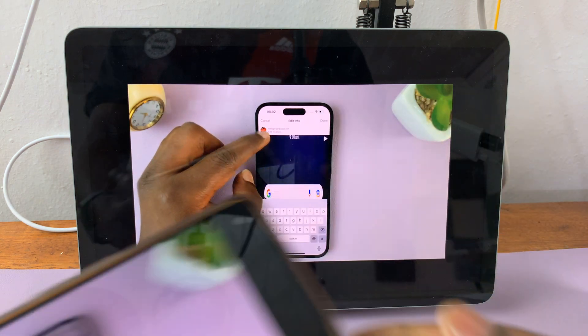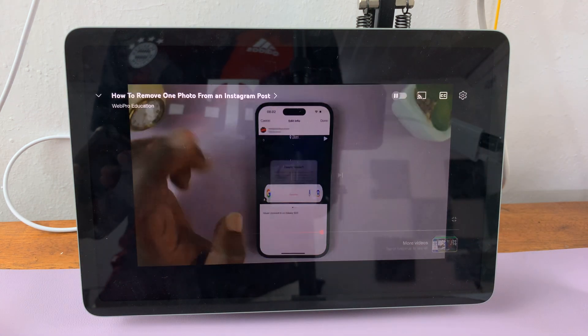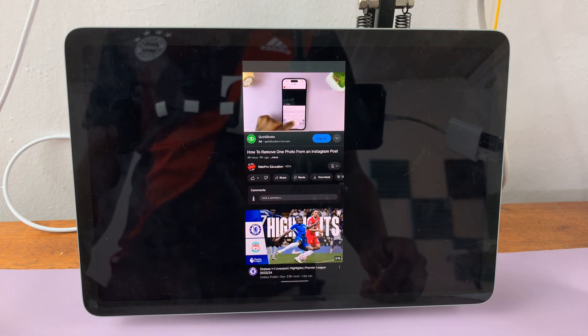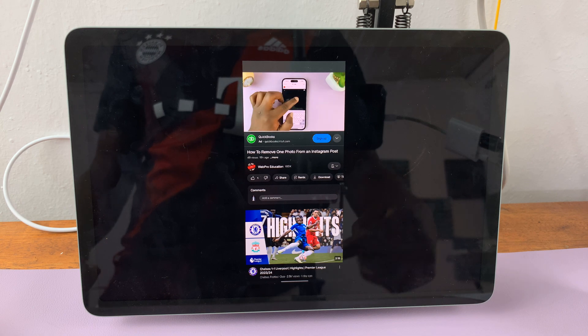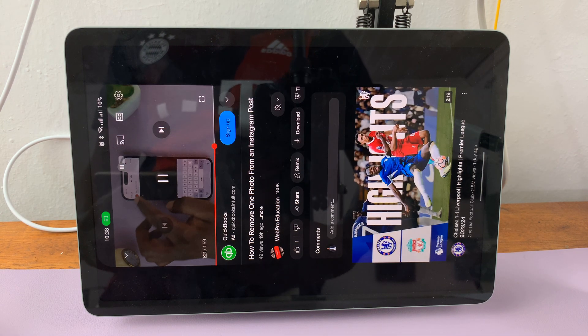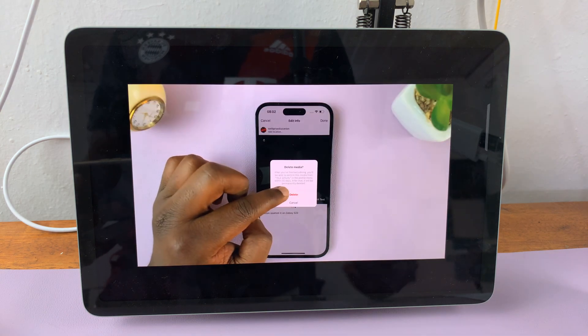So that's basically how to cast your screen to the Google Pixel tablet. Thanks for watching. Let me know if you have any questions down in the comment section below. I love to hear your comments and I'll talk to you guys in the next video. Good luck.